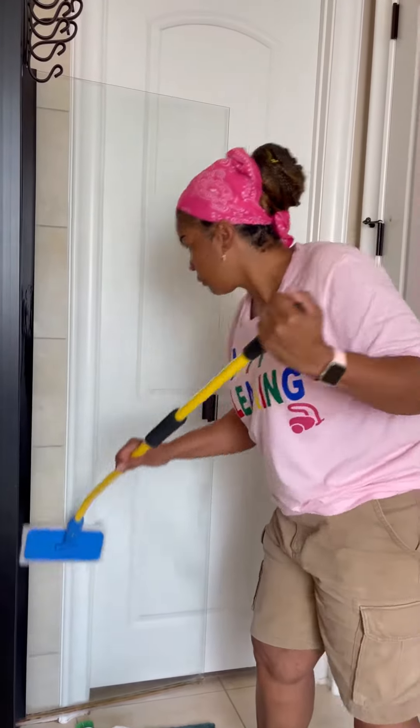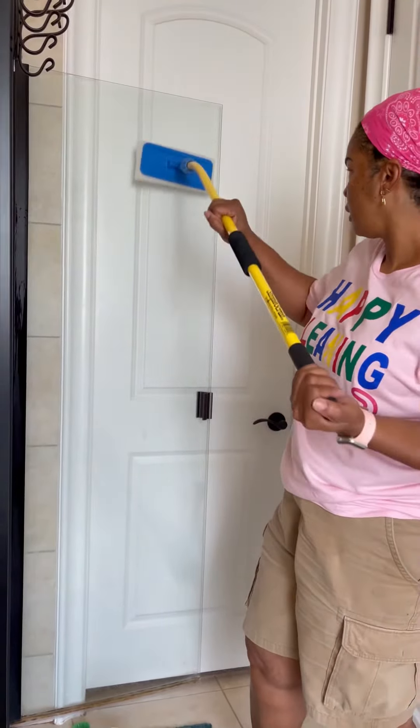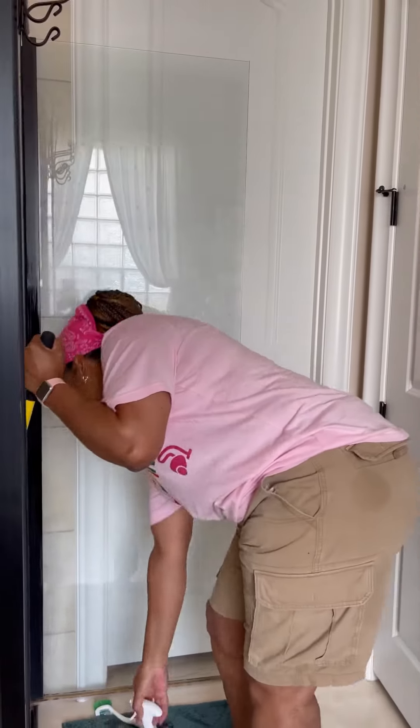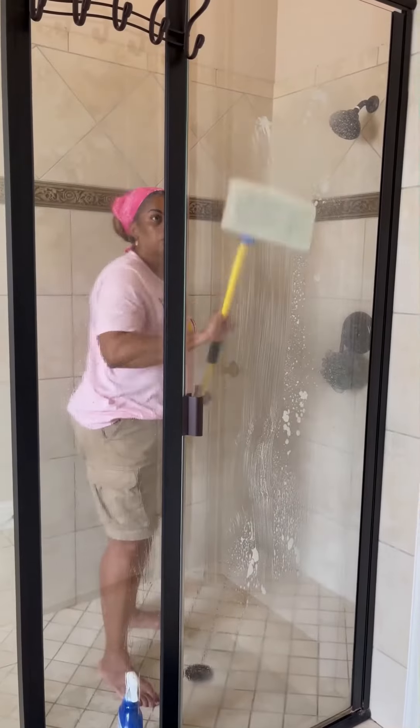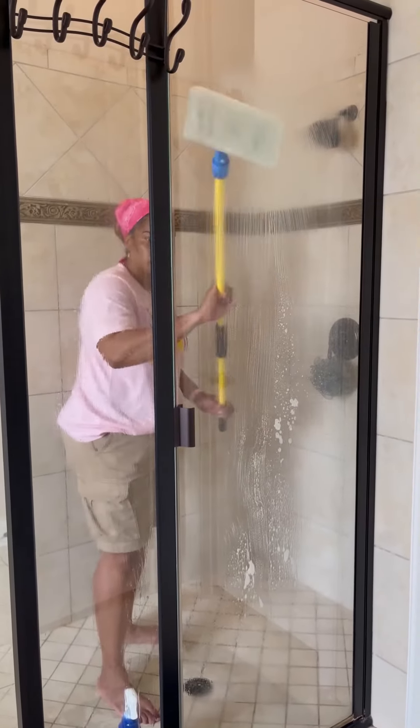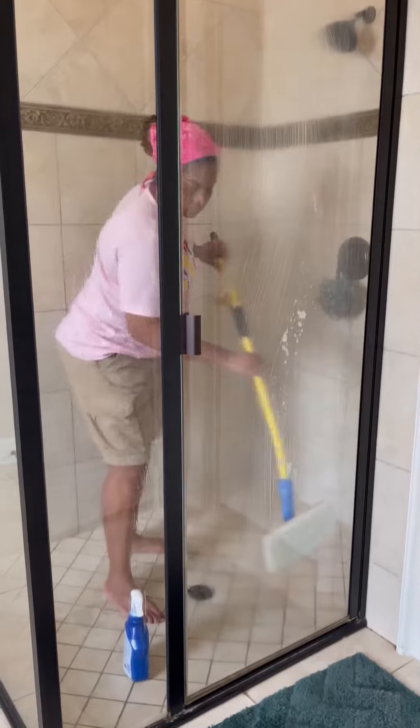I have the original and the shorty. And the reason why I love this product so much — for one, it helps me with my back. I don't have to do a lot of bending. As you can see, I'm here in the shower. I'm taking it from the shower to around the toilet.